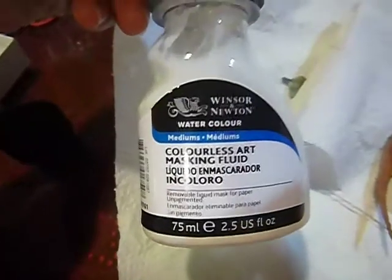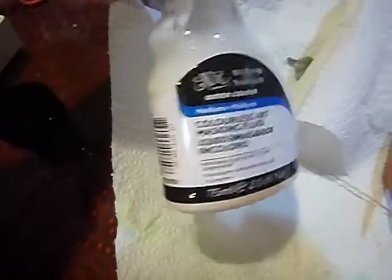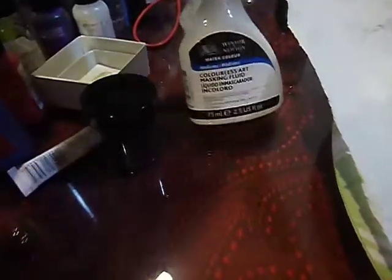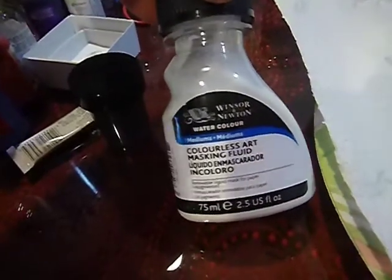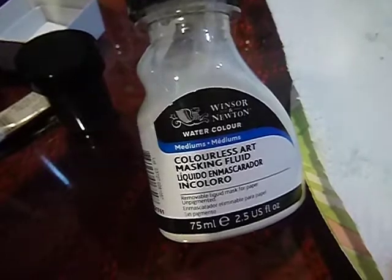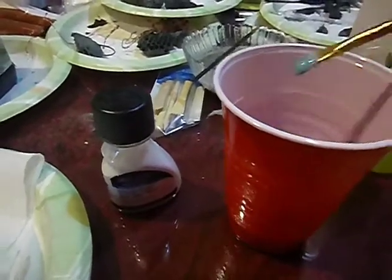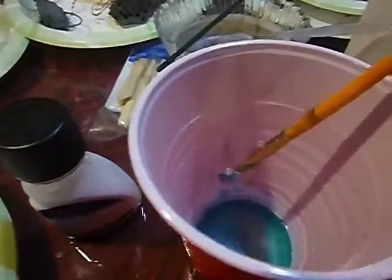I also wanted to talk about Frisket. This is sold in the watercolor department of any craft store and it's used for masking off the areas where you don't want the watercolor to go. If you just take a brush and dip it in your Frisket you're going to ruin your brushes. To keep it from ruining your brushes, take a brush with a little bit of distilled water and some dish soap — you could use a bar of soap — then dip it in your Frisket, cover your piece, let it completely dry, and then you can put it in the bath.